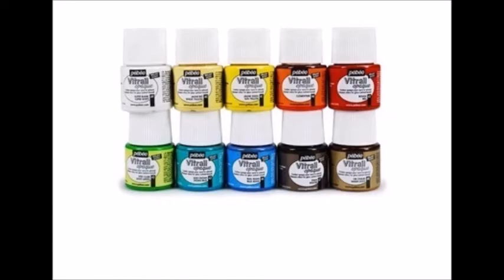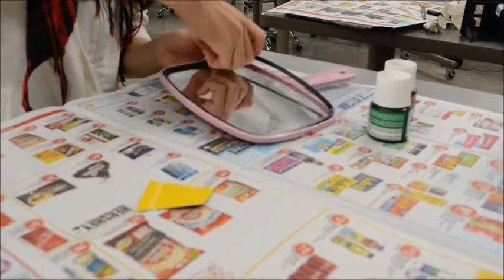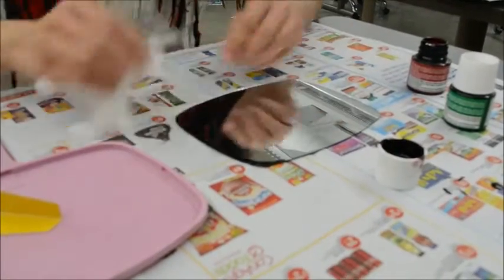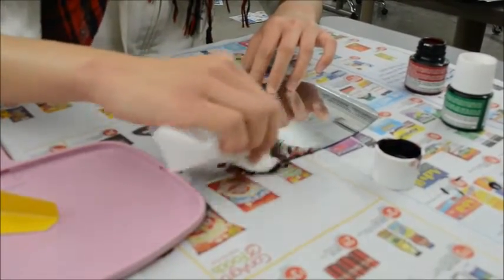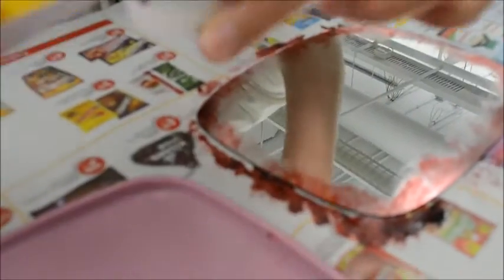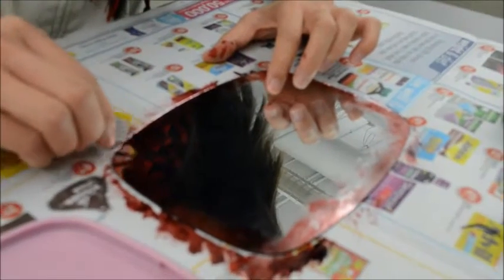Our second DIY is hand-painted wall mirrors. There are various techniques you can experiment with to paint the mirror. I use a napkin to spread the paint and a custom-made eyedropper to make my pattern. Let the paint dry and put them up.